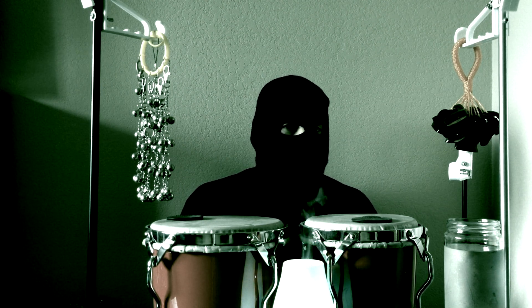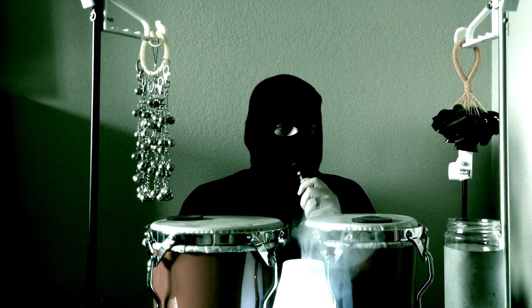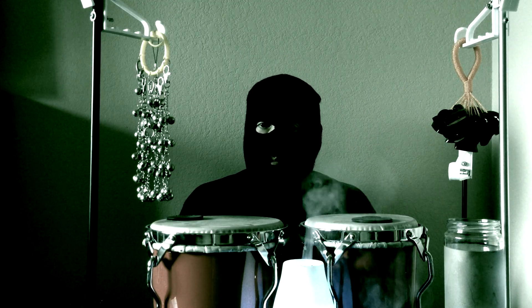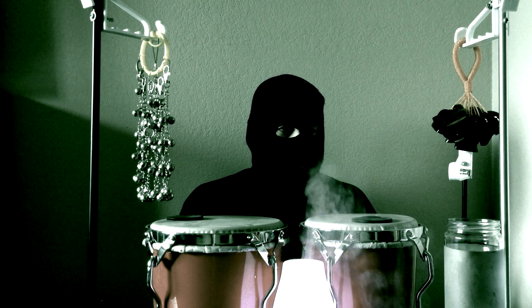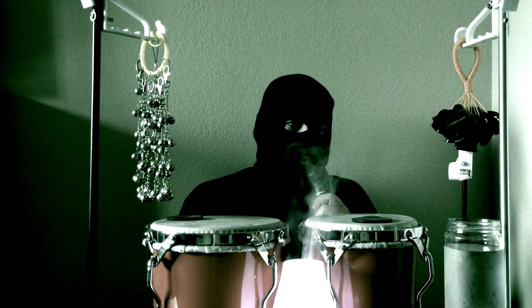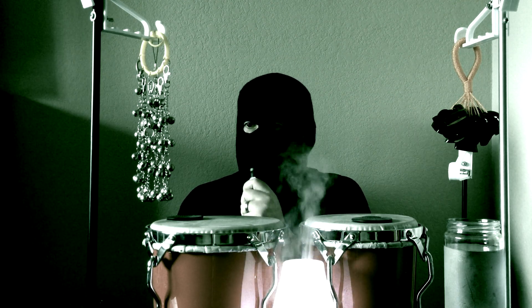I noticed you have some new lighting. Yeah, it's a video filter called Sci-Fi, but I also brought a diffuser for essential oils that changes color. That's cool. It's kind of like a fog machine. It almost looks like your bongos are smoking. Like maybe it's a mini glowing fog machine. Just some fun. That's awesome.